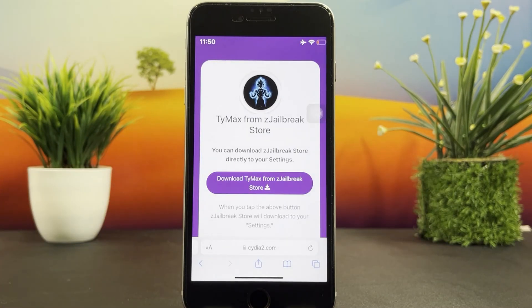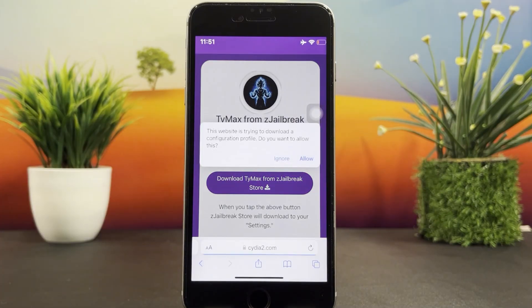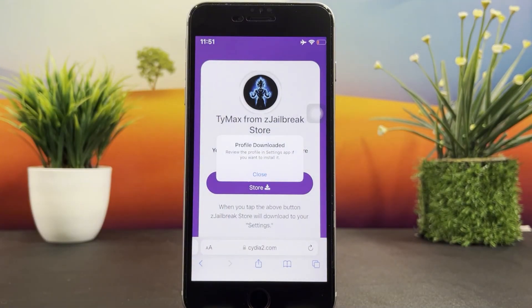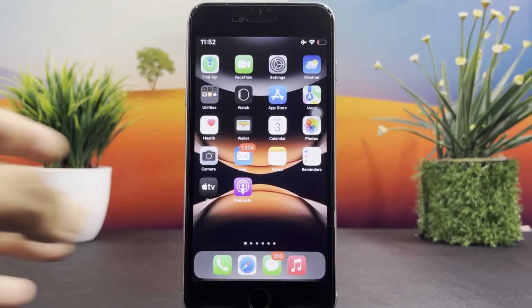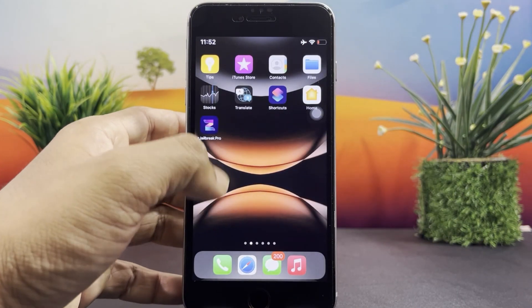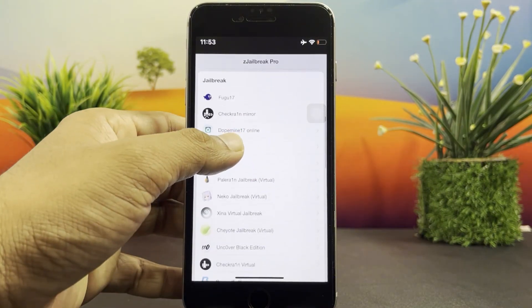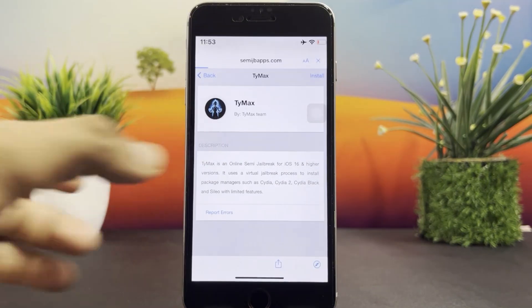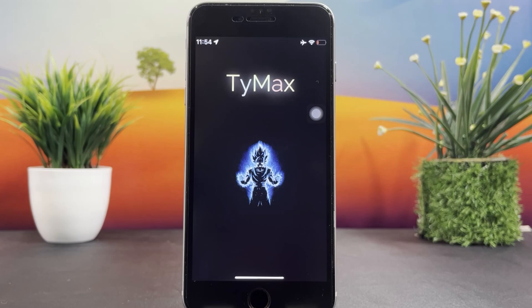Click on the Download button. It will then ask permission to download the Z-Jailbreak configuration profile — allow it. Now it has been downloaded to your settings. Complete the installation. Once you complete the installation process, you can see Z-Jailbreak on your home screen. Open it, scroll down the page, and find Timex Jailbreak. Then hit the Install button at the top of the screen. Timex Jailbreak is successfully installed on the device.